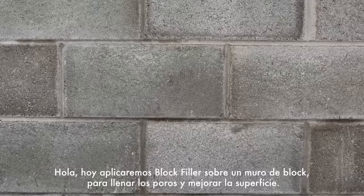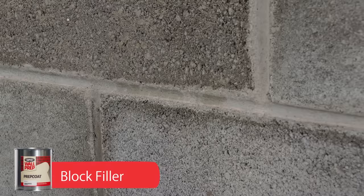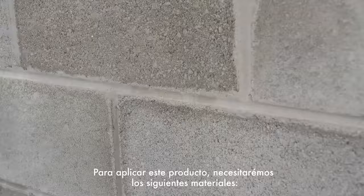Hi, today we will be applying block filler to a wall with exposed cement blocks to fill pores and improve the surface. To apply the product, we will need the following materials.